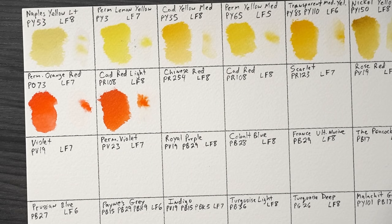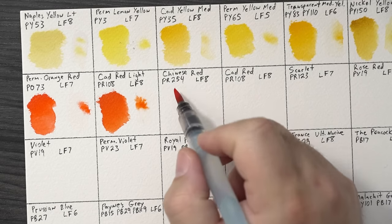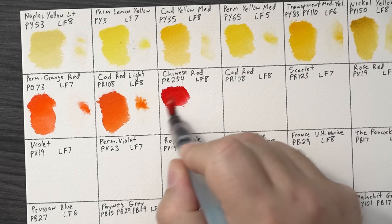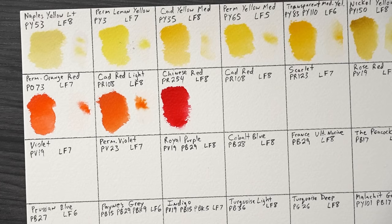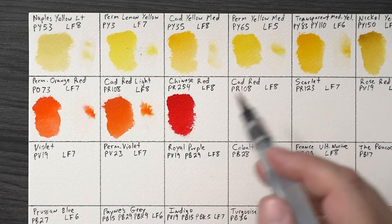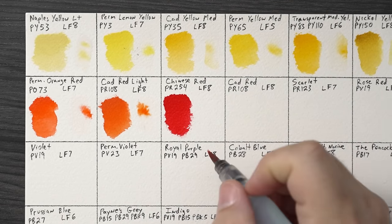Cadmium Red Light — PR108, cadmium red. This is probably more opaque — semi-opaque at minimum. All watercolors tend to say semi-opaque rather than completely opaque unless it's gouache. PR108 has excellent lightfastness, can be used for several things, and it moved a little bit in the water, which is nice. Then Chinese Red — PR254 is a pyrrole red. A lot of companies will call this something different — Windsor Red, or whatever their house red is. This is a Chinese company and they love that particular red.